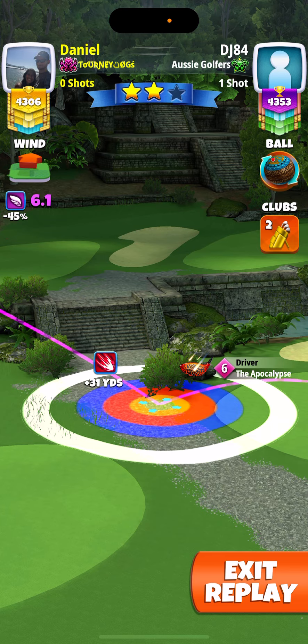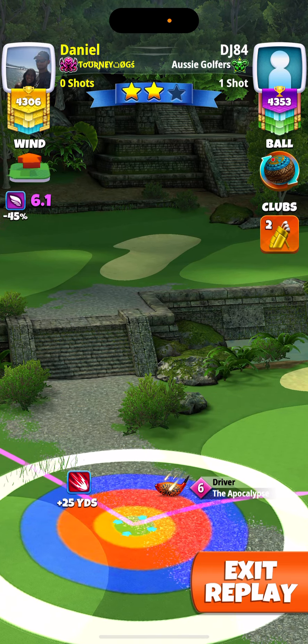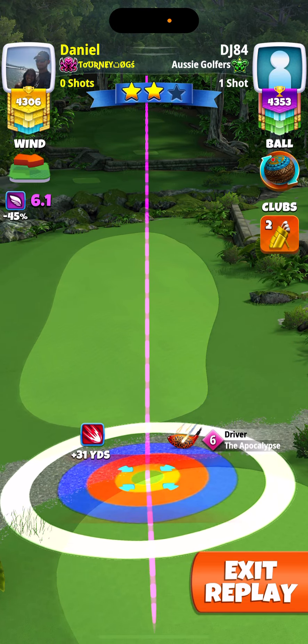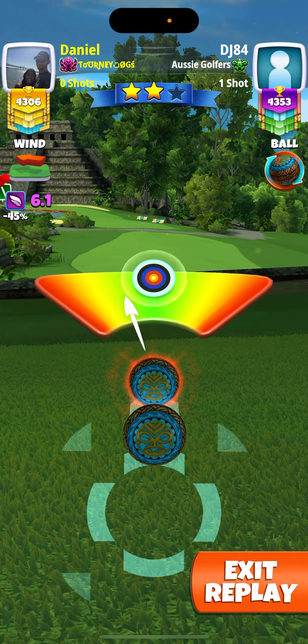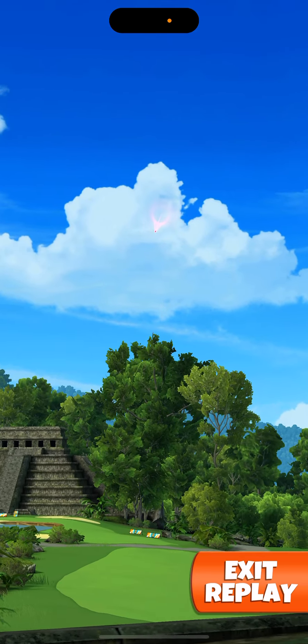You also want to watch to the right because the fairway does slope to the right a little bit, so you're going to adjust and then push up to max. I'm going to do a slight left curl.